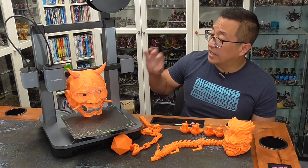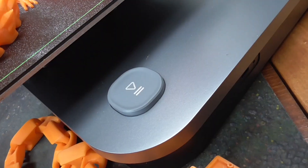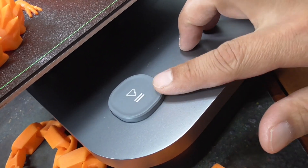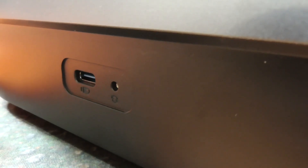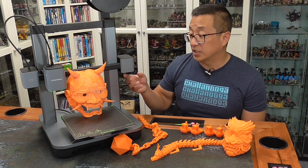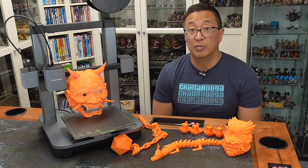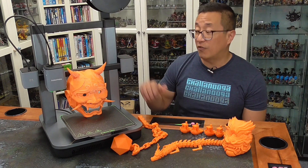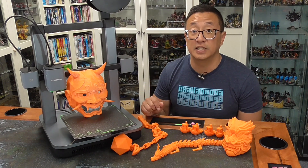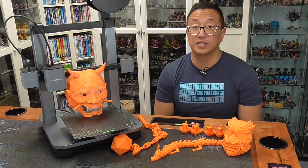One thing to note is that there is no screen and really no interface on the M5C. What you do have is this play button, which I have never used because I am doing everything through my app or through the slicer. There is also no camera to see live what is happening on the printer. But when I'm out, I can open up the app and see how far along the print is, and I have the ability to pause or stop the print while I'm away from the house.